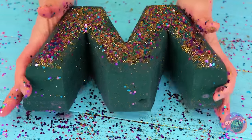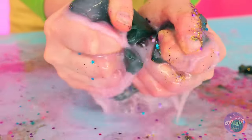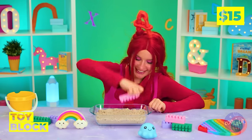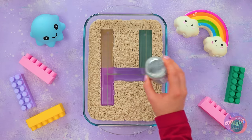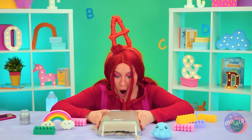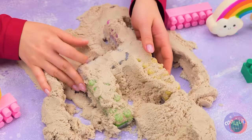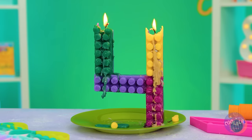You've made an M! And now you've made a mess. Sand's fun, and so are blocks — so let's combine the two. We can use them to make numbers. The secret ingredient is glitter. Turn it over and get digging. It's a giant four candle — don't forget to make a wish.